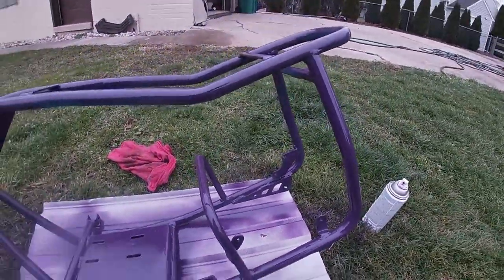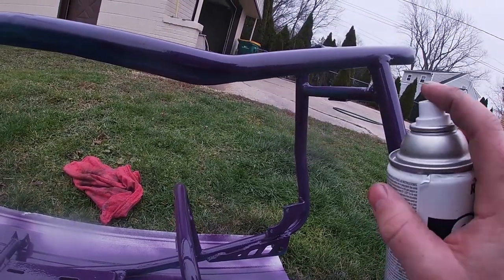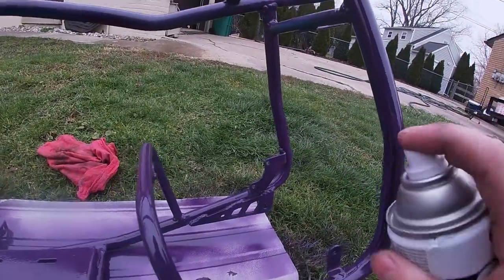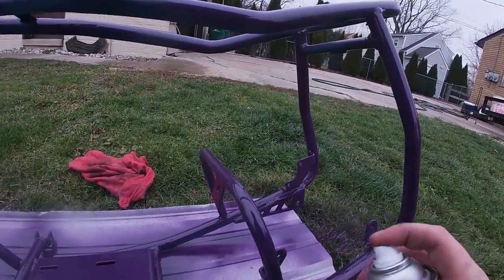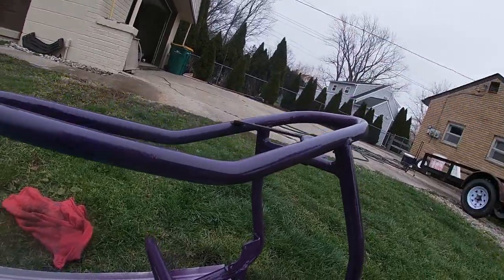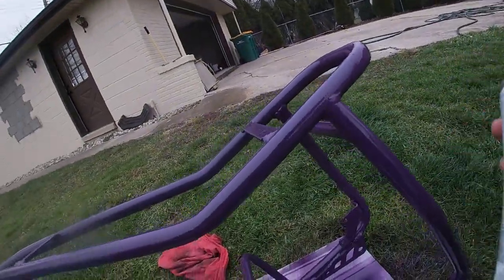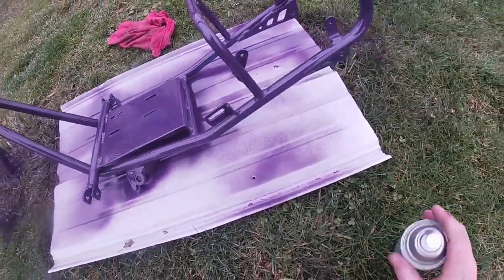I didn't get the bottom side yet. I'm going to wait for this first coat to dry. I've got some more spots back here that I'm missing. I'm going to do the top side first, wait for it to dry a little bit, then flip it over, do the bottom side, get the bottom of the chassis frame, do all that fun stuff.